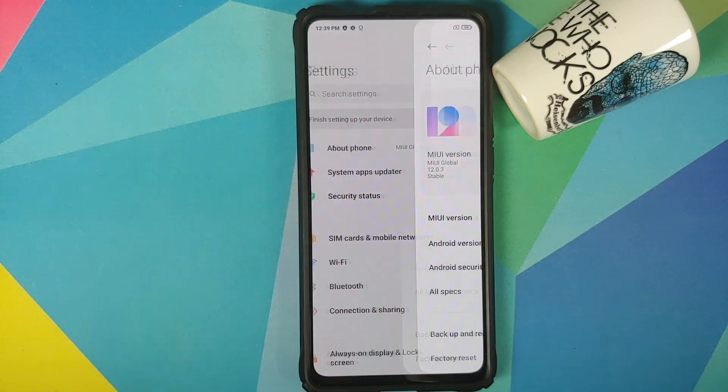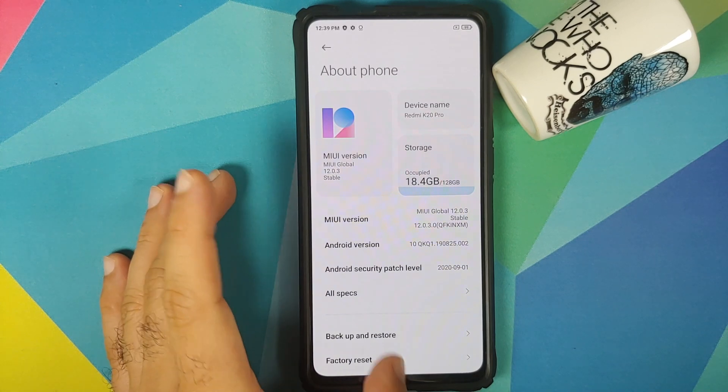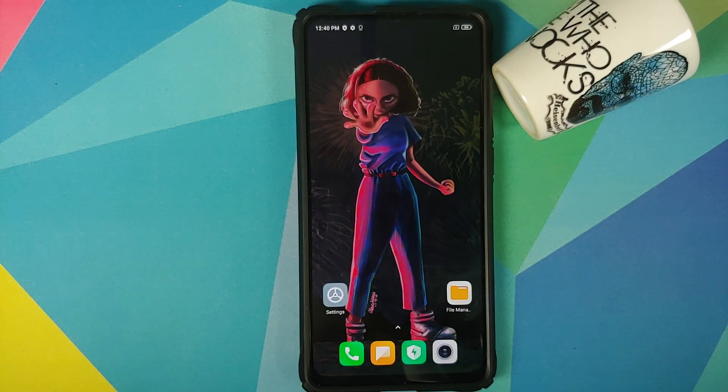As you can see I do have the Redmi K20 Pro and right now I am running MIUI 12.0.3.0 based on Android 10. However, the steps are the same if you are on a custom ROM as well — you just have to skip the steps which are not applicable to you.